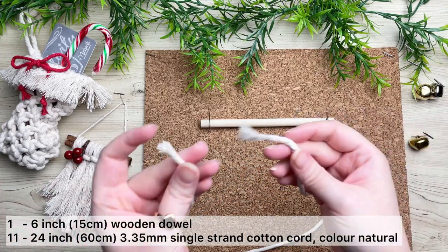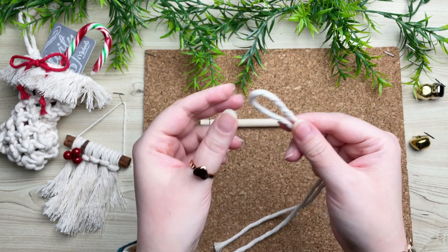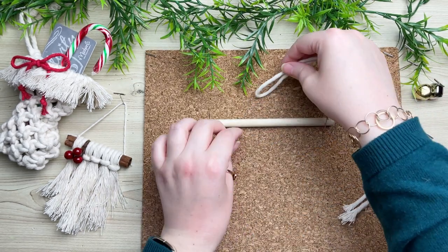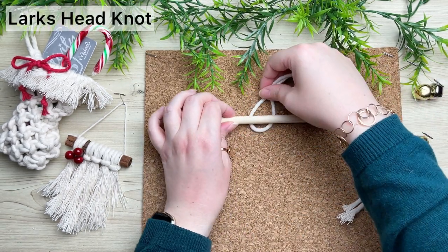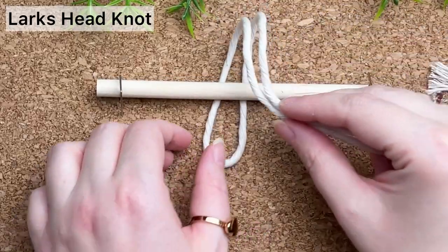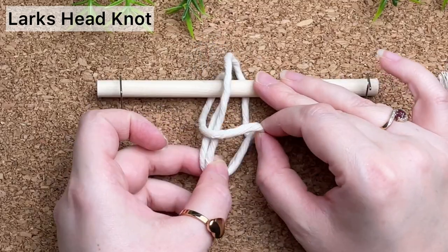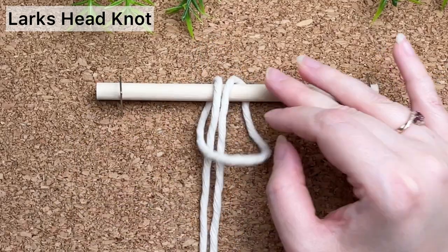On a 6-inch wooden dowel we will be attaching our 11 cords using a lark's head knot. To tie a lark's head knot, find the center of your cord by folding it in half. Then place the loop behind your wooden dowel, wrap your tail ends around the front and through the loop. And that's how you tie a lark's head knot.